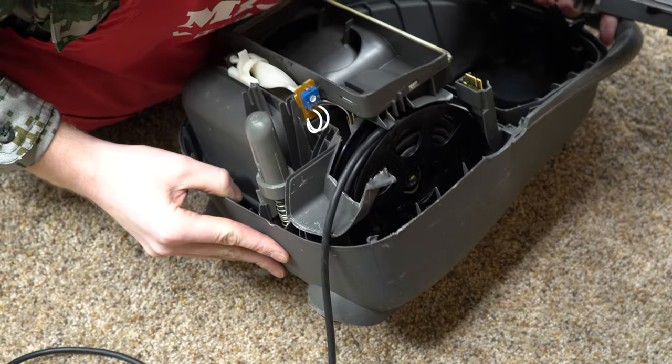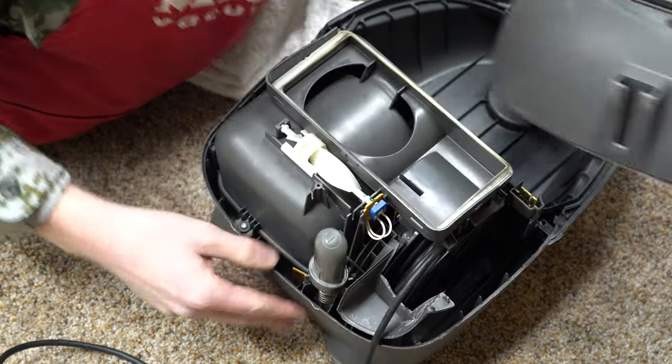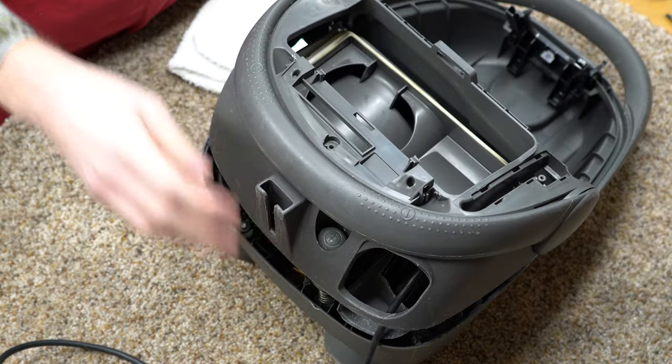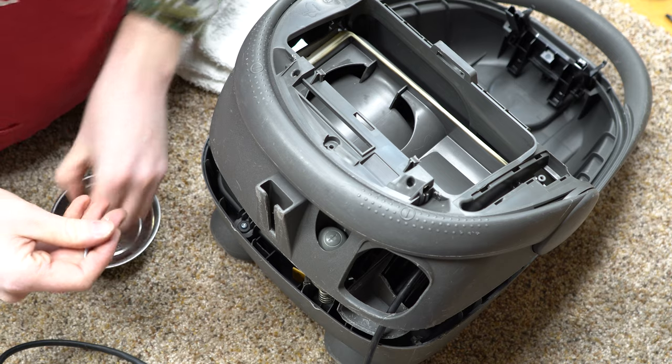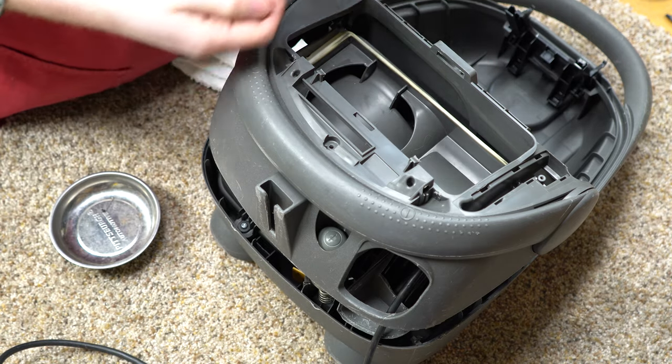Just checking to make sure there aren't any screws I've got to put in. There's not a lot of screws on this machine — again, really efficient manufacturing. I've got four screws total.